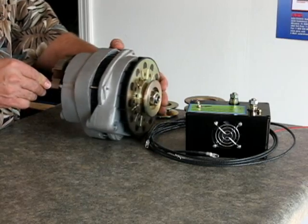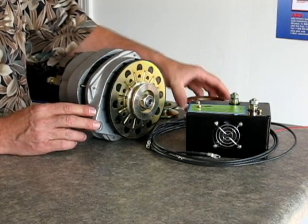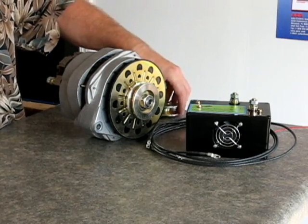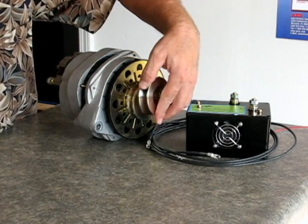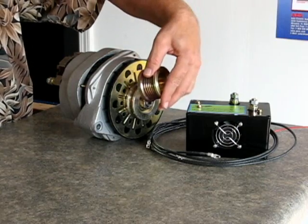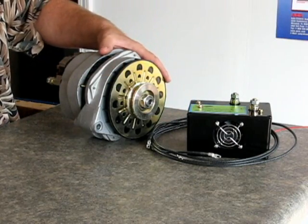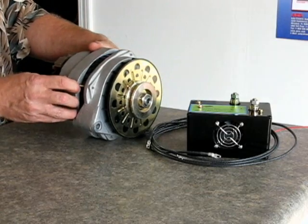This alternator right here has a V-belt pulley on it. We can do a variety of pulleys — we can do a double V if you need, we can do a wider V if you need, we can do a flat belt or grooved belt if you need. We can put all types of different belts and pulleys on here.